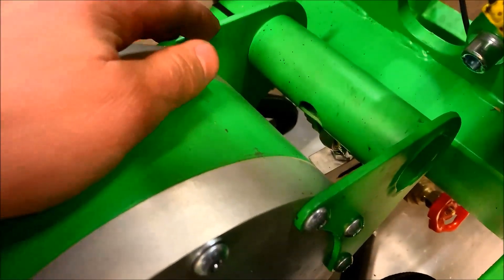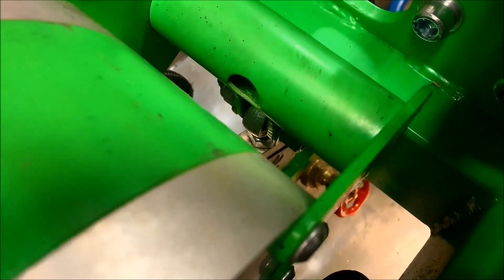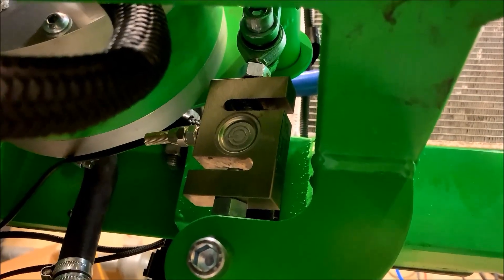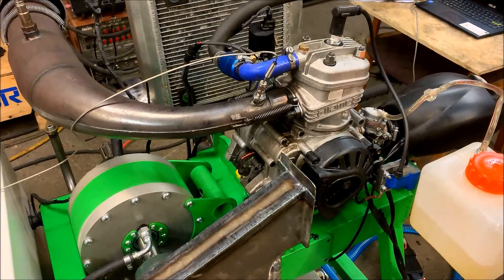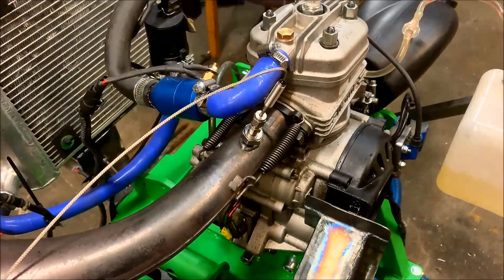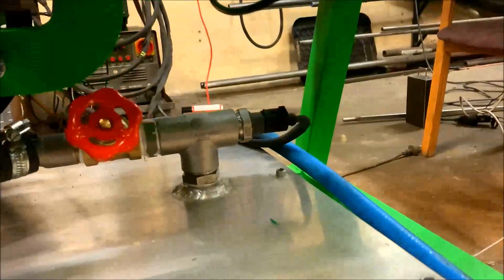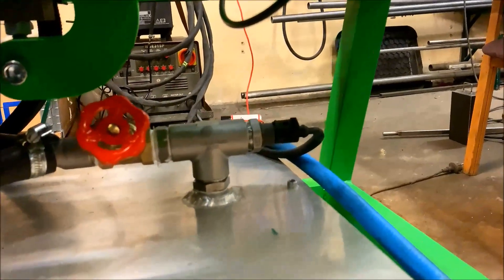Here on the front of the absorber we have a small arm that pushes on the load cell. Here is a different view of the load cell. There are a few sensors connected to the unit: exhaust gas temperature and wideband lambda.